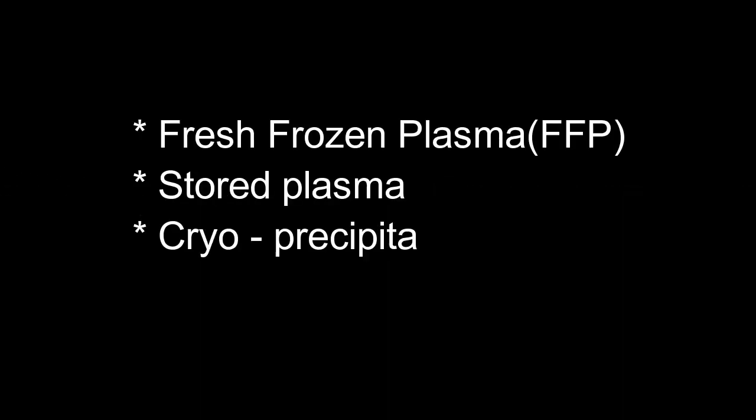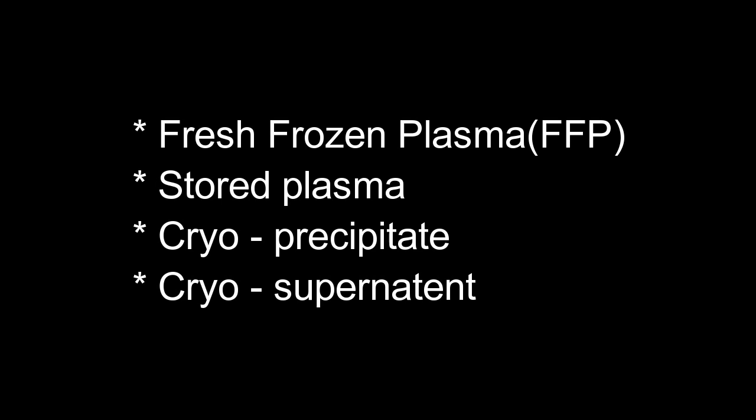If we take the plasma components, we can prepare FFP — that means fresh frozen plasma — stored plasma, cryoprecipitate, and cryosupernatant.